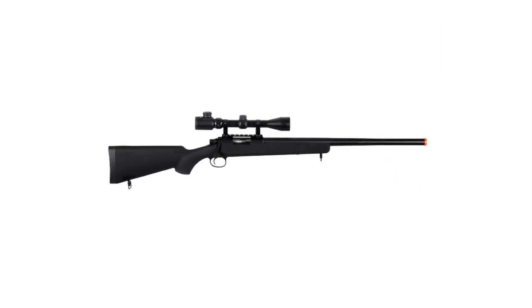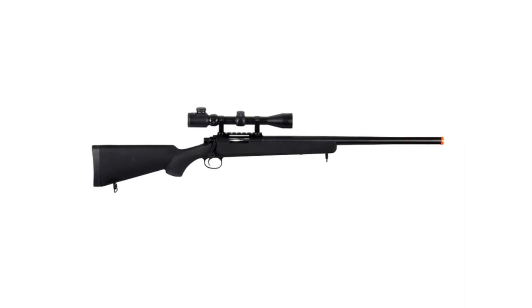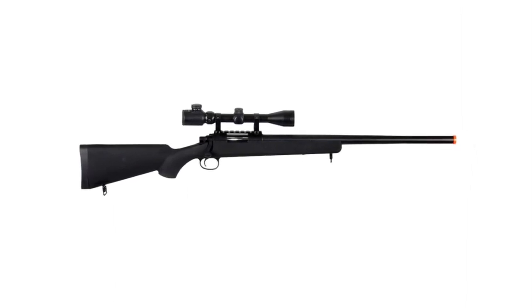Having a total weight of 6 pounds plus its advanced features, the JG BAR-10 bolt-action airsoft sniper rifle is the weapon that will lead you to victory.